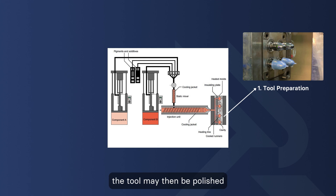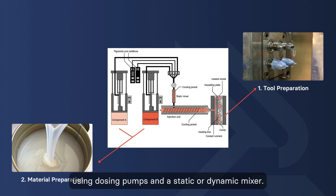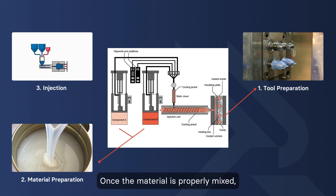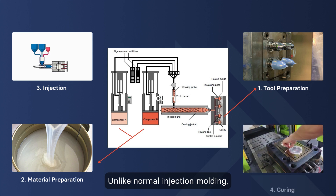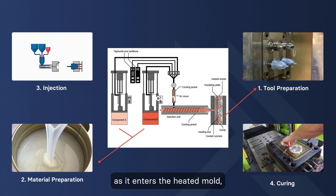The tool may then be polished to allow for different finish options. Next, material preparation requires careful measurement and mixing of the two components of LSR using dosing pumps and a static or dynamic mixer. Once the material is properly mixed, it is injected into the mold using specialized injection molding machines designed for LSR processing. Unlike normal injection molding, LSR injection molding undergoes a curing process as it enters the heated mold, solidifying via a chemical reaction.